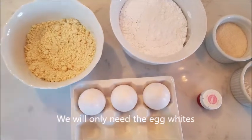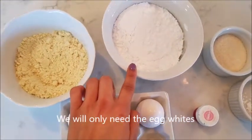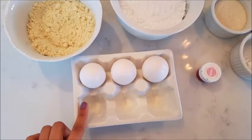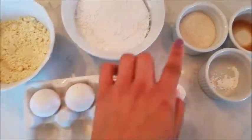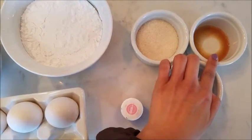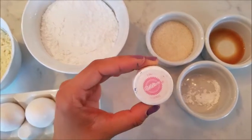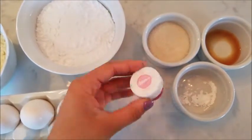So for this recipe, we're going to need 2 thirds cup of almond milk, 1 and a half cups of powdered sugar, 3 egg whites at room temperature, 5 tablespoons of sugar, 1 teaspoon of vanilla, 1 and 1/4 teaspoon of cream of tartar, and some clean food coloring, or whatever food coloring you would like.